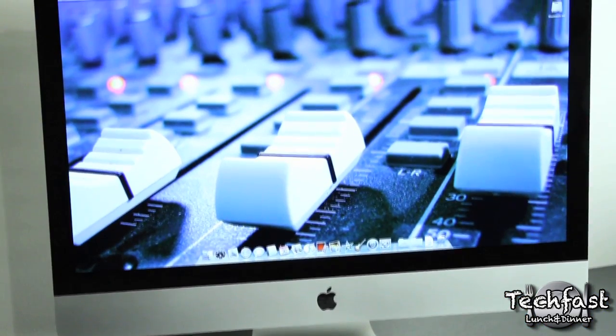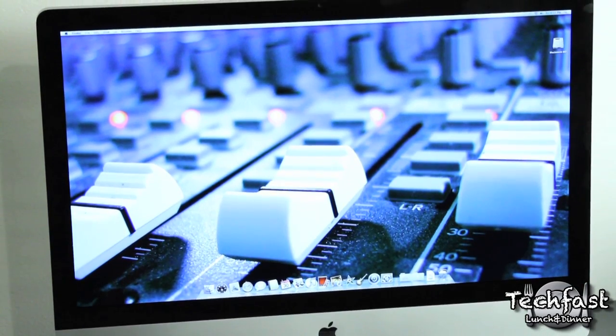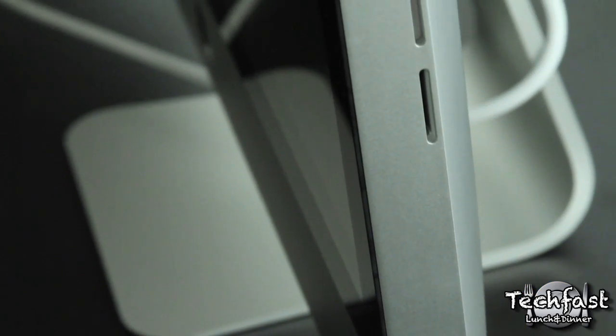The mini DisplayPort actually supports in and out, so if you have a MacBook or MacBook Pro you can hook that up to your iMac for a kind of dual CPU configuration. Taking a look at the side you can see how thin this is — it's pretty amazing how much they can fit in there. We also get an SD card slot as well as the Apple SuperDrive.